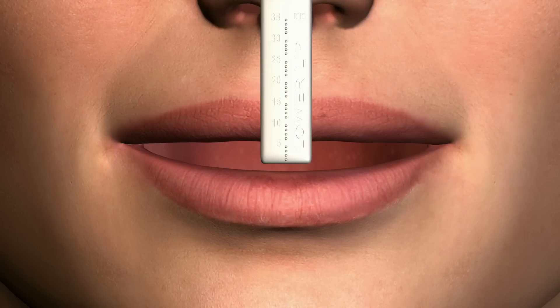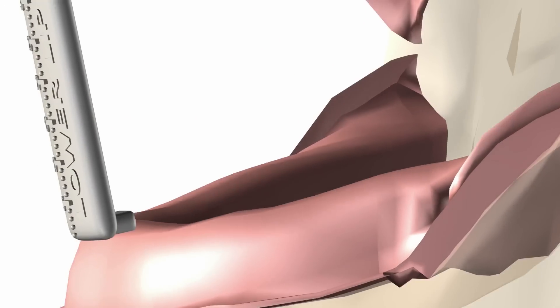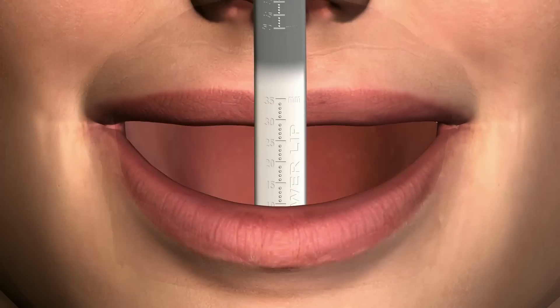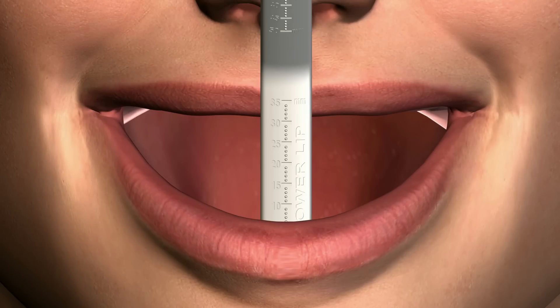For the mandibular arch, slide the lower half of the lip ruler under the lower lip until the horizontal stop rests on the pre-mandibular ridge crest. Have the patient relax the lower lip, read the number on the front of the ruler at the lip height, and record this measurement as the relaxed lower lip position. Then have the patient display a full smile and record this measurement as the smiling lip position.